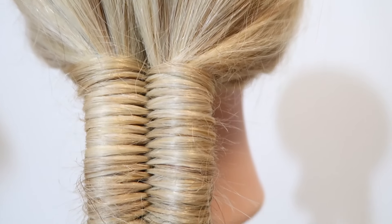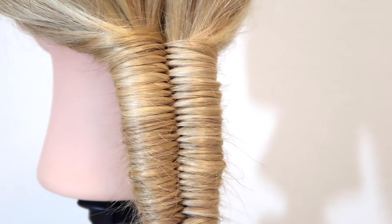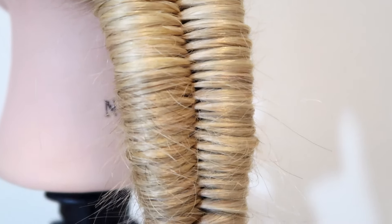Hey guys, welcome back to my channel. Today I'm showing you step by step how to do an infinity braid for beginners. Remember to subscribe and like this video if you find it helpful, and let's just get into it.